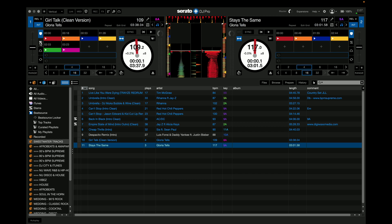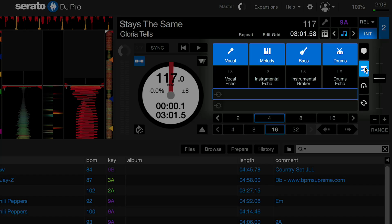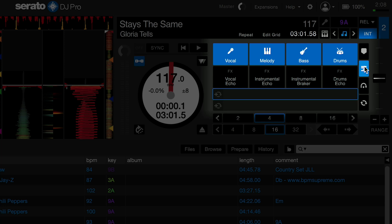In Serato DJ Pro 3.0 and above, you can access Stems by pressing the Stems icon here. When it's open, you can have the pad layout that's similar to your cue points, but is set up specifically for functions for audio separation. On the top row, you have buttons for vocals, melody, bass, and drum audio separation. When you press any of these buttons while you're playing a song that has the elements in it, that part of the song will be separated or muted.